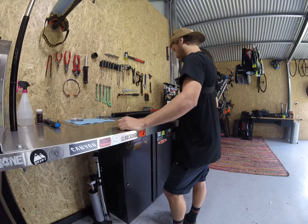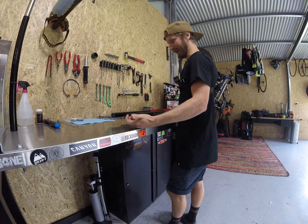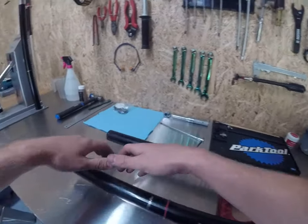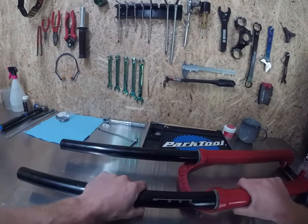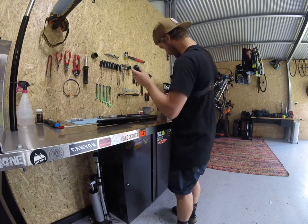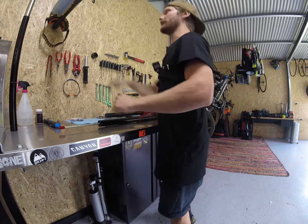Generally the way I do it is I do one leg at a time, and this works for any fork really. A Boxer is a little bit easier because there's no crown steer unit, which makes life a lot easier. You just pull that sucker out. Looking down the guts of it — it's not too bad at all.